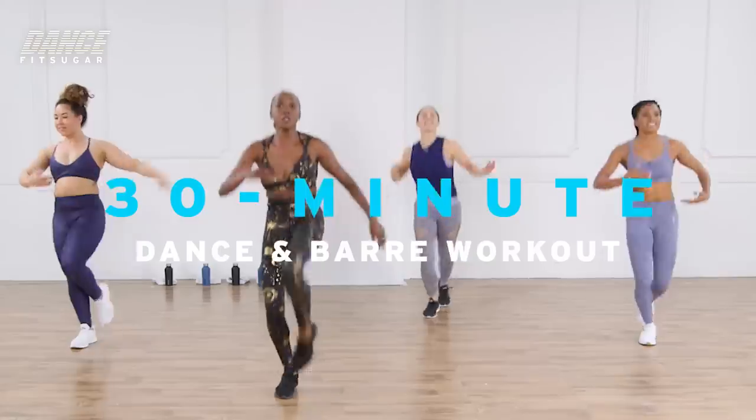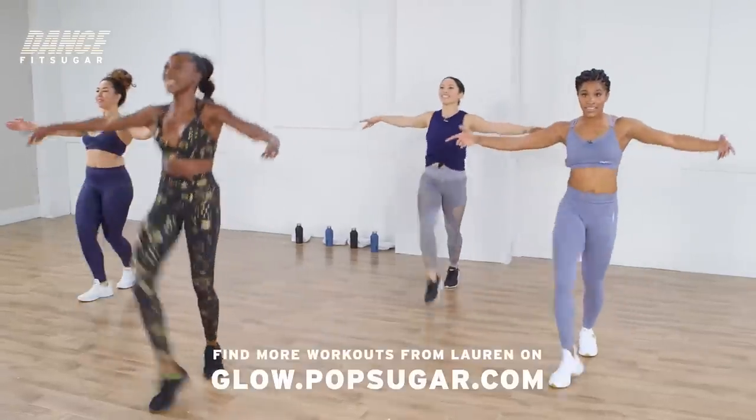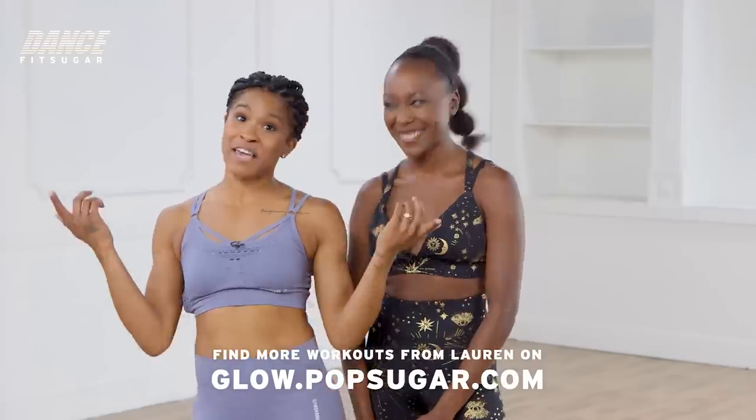Hey, beautiful people. Get ready to dance and tone your body with my girl, Lorne Ars. Thank you, Deja. This is my Gracial Strength workout, a combination of high-intensity cardio moves and barre. All right, let's go.